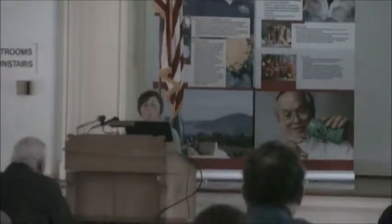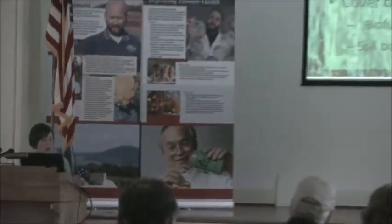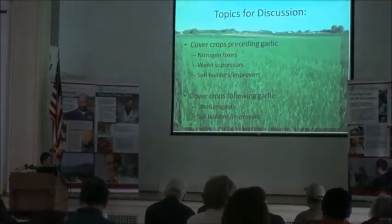So these are the things I wanted to talk about briefly. It's going to be quick, and I really want this to be an interactive discussion with all of you. So feel free to throw out your ideas. I wanted to talk about a few things we've already touched on — the idea of supplying nitrogen from the cover crop.